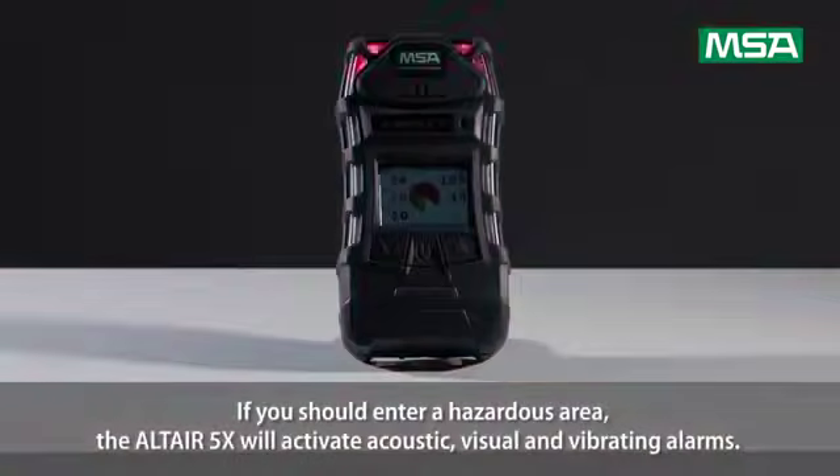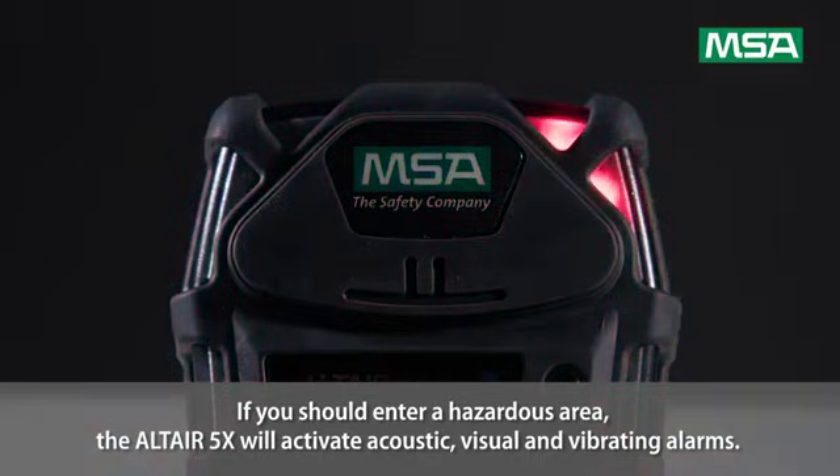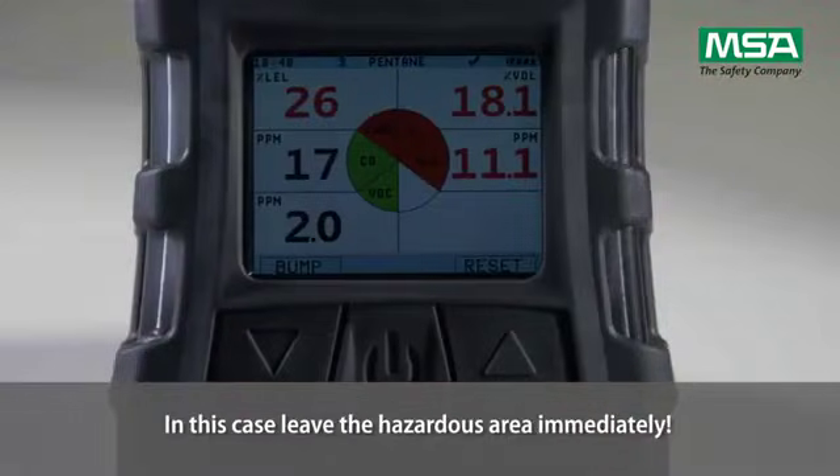If you should enter a hazardous area, the Altair 5X will activate acoustic, visual, and vibrating alarms. In this case, leave the hazardous area immediately.